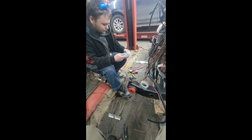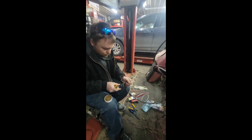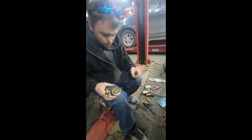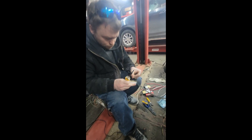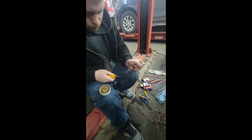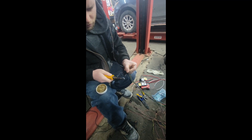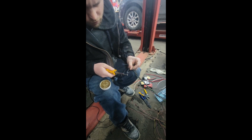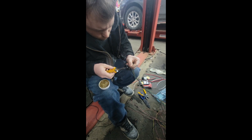So we took those wires, and now what he's doing is putting the flux on it, then adding a little bit of solder to every one, slowly but surely. He's adding solder to them.